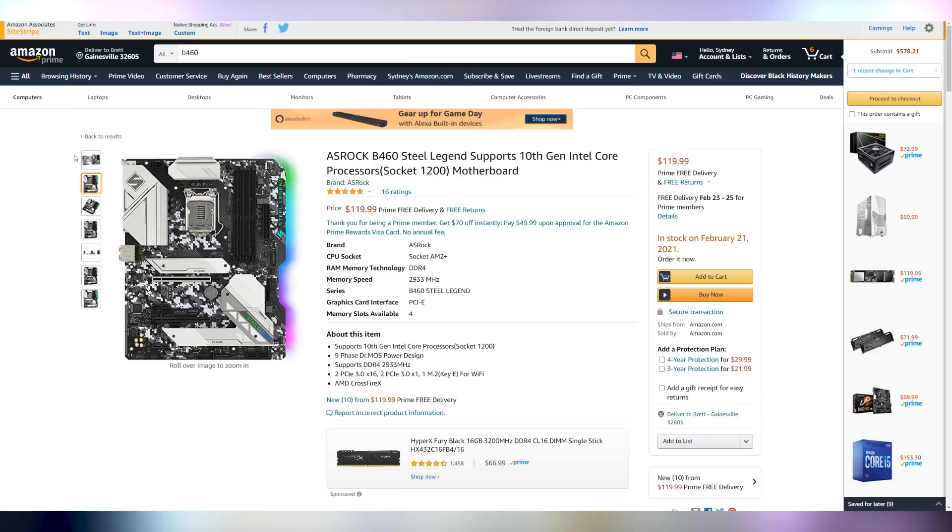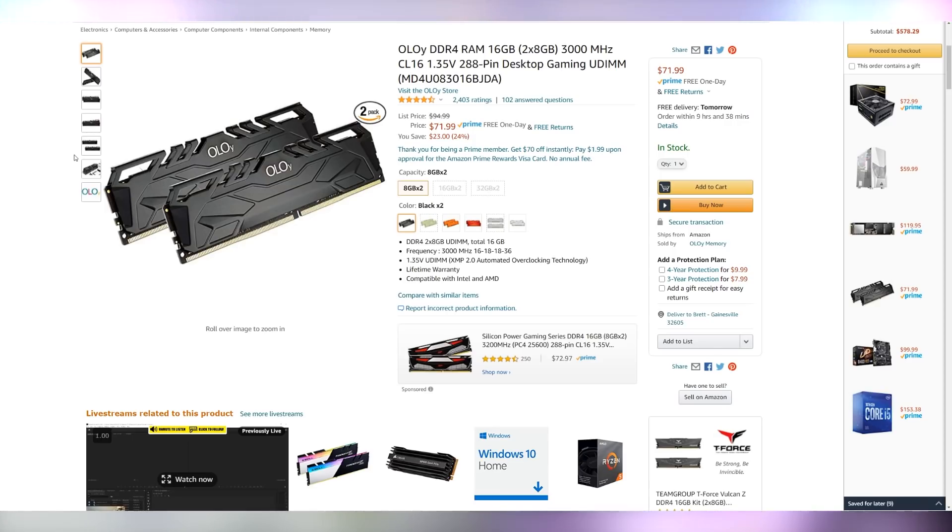The B460 Steel Legend from ASRock is also in the same ballpark of being slightly more expensive and not shipping for a little while, but it can also get the job done and adds in RGB. As I mentioned, for RAM we're going to be going with 16 gigs — a two-stick kit that's going to allow us to get 3000 megahertz on the speed, but also still have room for upgrading later on. Intel doesn't benefit as much from RAM speed, but you're also not paying that much of a premium for the 3000 megahertz at CL16.